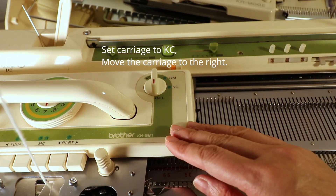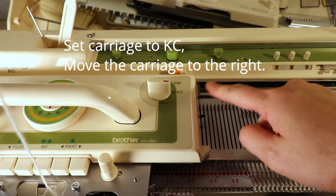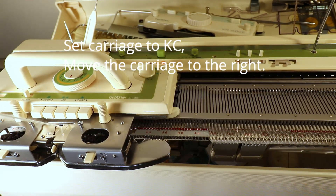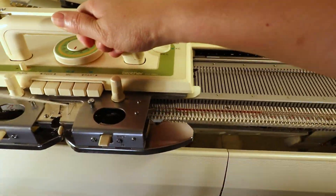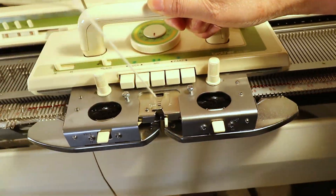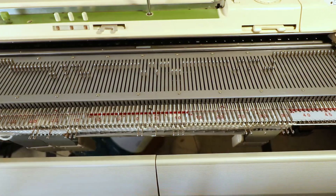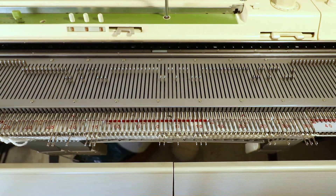For the carriage we set it to KC to engage the belt and the punch card. Now we are ready to move the carriage to the right. You can see the needles are selected — three repeats, because that's how I set it up.